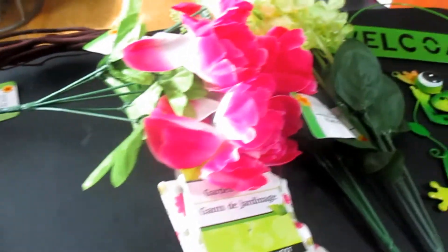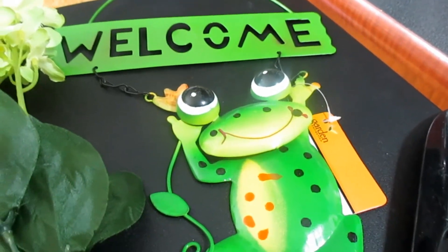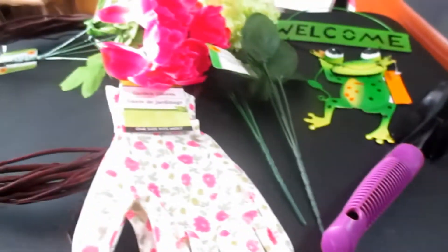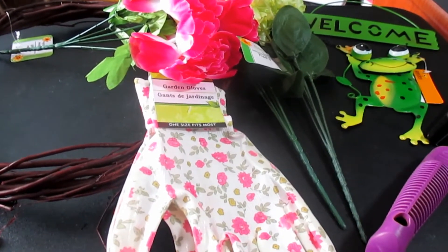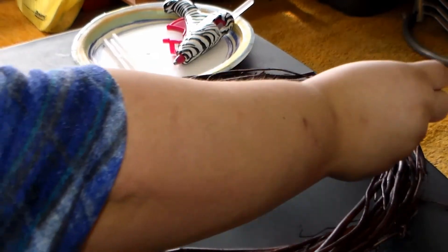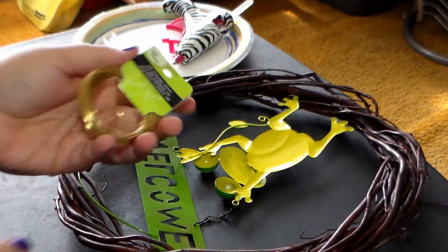From the Dollar Tree I have one of those nice wooden wreaths, some really pretty floral, garden gloves, a cute little froggy that says welcome, and a spade or shovel. All I need beyond that is some floral wire and hot glue. First thing is to get this frog attached to the back of the wooden wreath using a little bit of gauged wire and some hot glue.